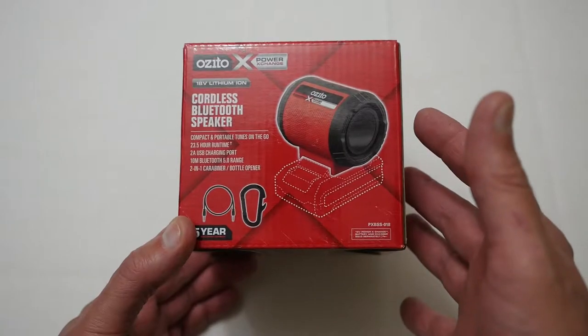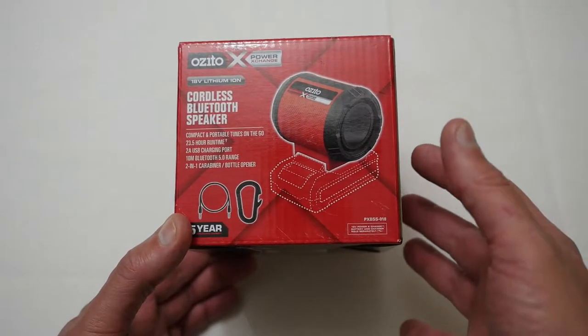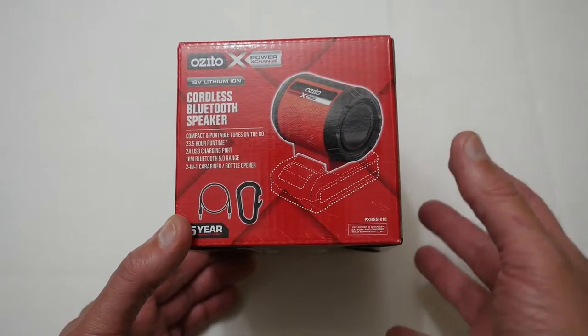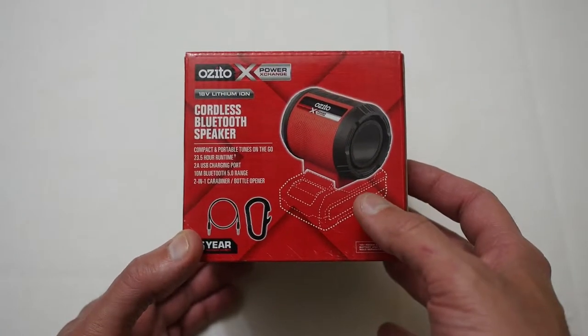Now this is a great little device and if you've already got the AusKita batteries it's relatively cheap, but if you don't then it's kind of an expensive item to get. But overall it's quite a neat little package.